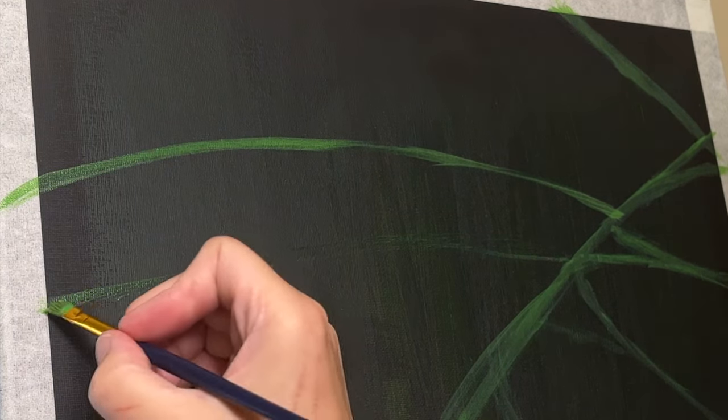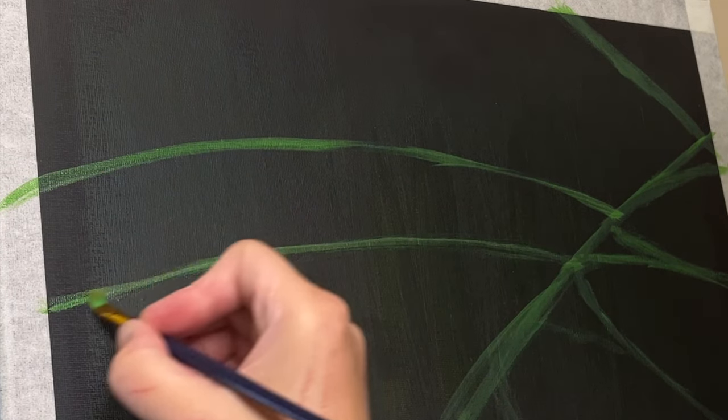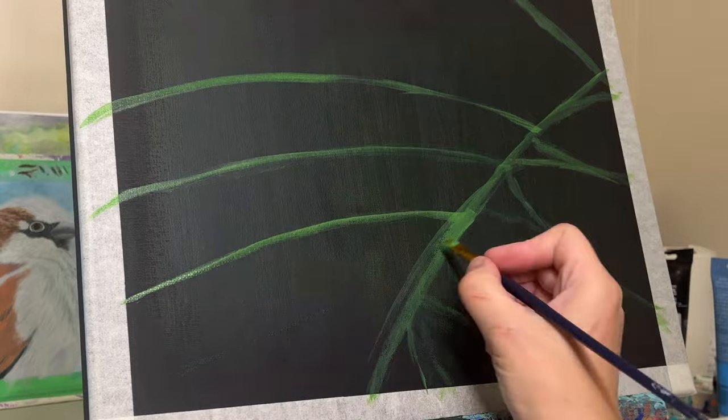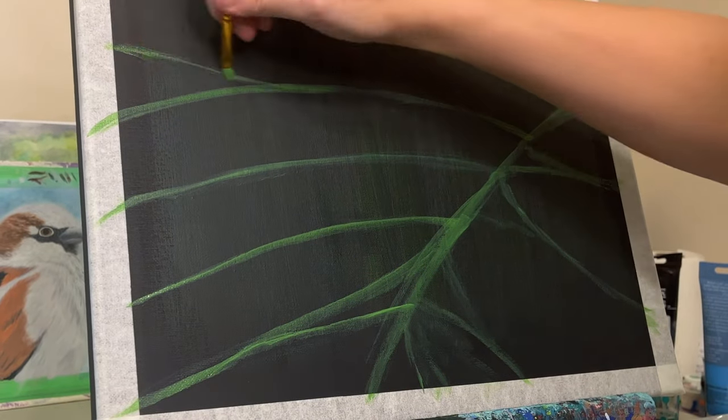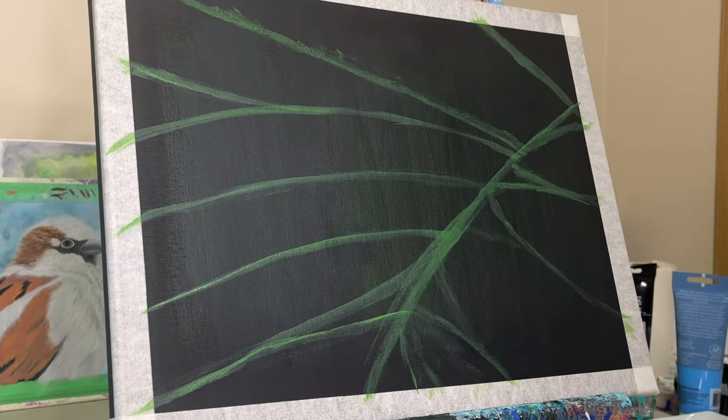I'm starting this painting off with what I call the skeleton of the painting — this is kind of like my sketch. Normally if there's a lighter canvas I could have done this with a pencil, but because it's a black canvas I just decided to go in with green, so that it's very clear where these leaves are going to go.